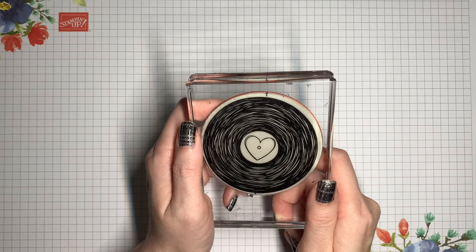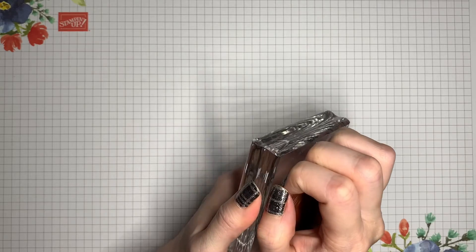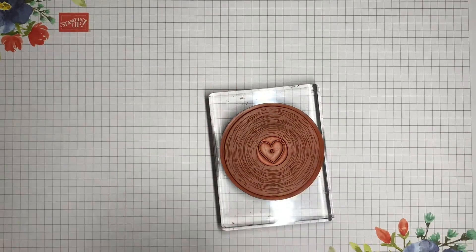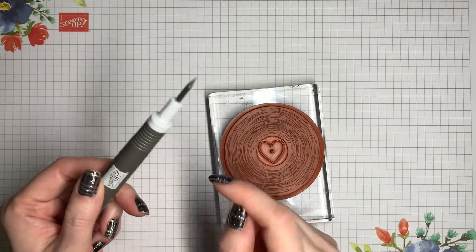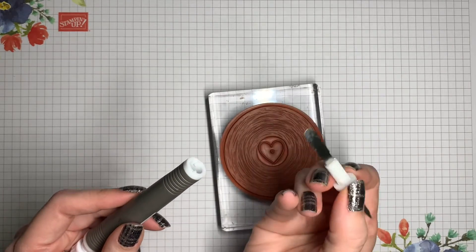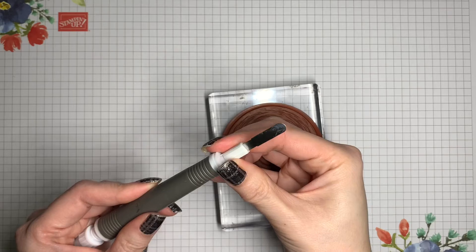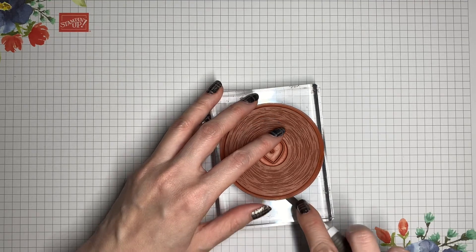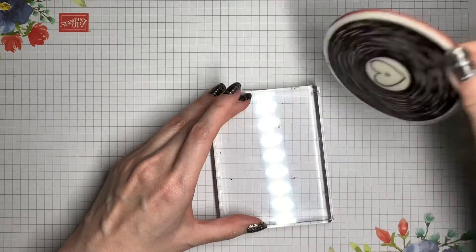The first few times that you use your stamp, that sticker might be quite sticky, so just be careful when you are peeling it back off of the acrylic block. If you're having trouble, the spatula end of your Take Your Pick tool can be really useful. Usually we use the pointy end, but you can unlock it by twisting it counterclockwise, then pull it out, pull out your spatula end, insert it back in, and twist it clockwise to secure it in place. Then this can be used to come underneath the sticker and help you get it started so that you can peel it off.